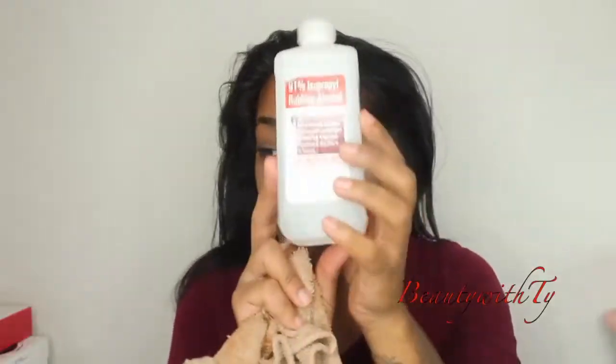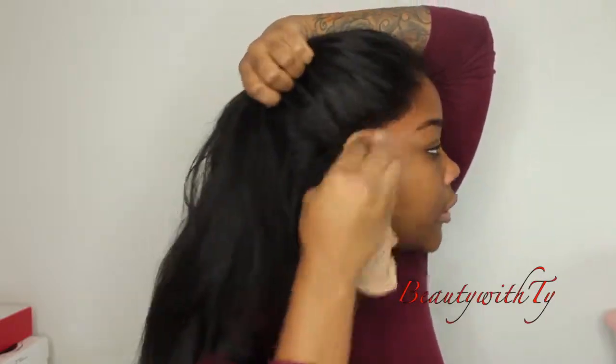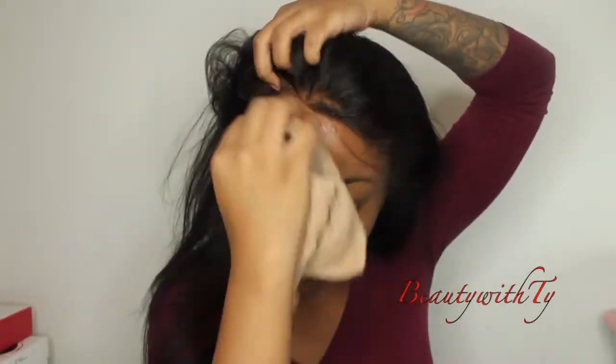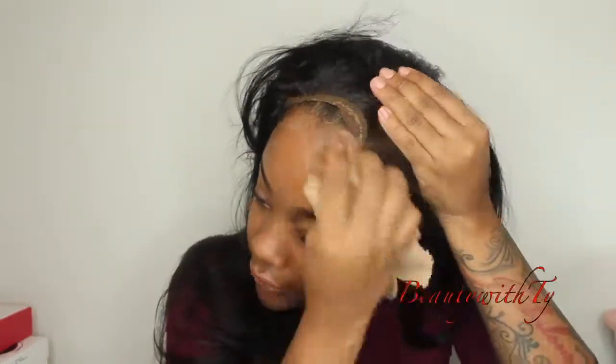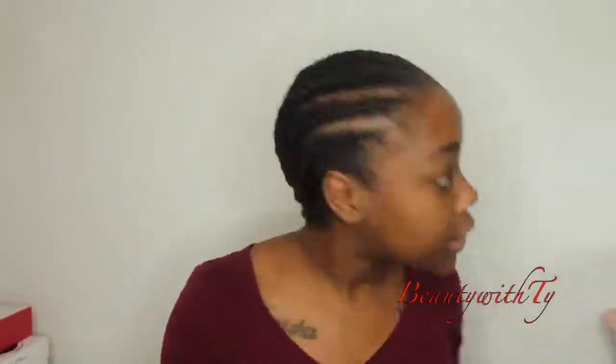The wig is still holding up and still really soft — I haven't flat ironed it or anything since. I'm going to take 91% alcohol and just rub that over my edges, then follow through with a washcloth, just lifting it up. It comes off with ease — it just comes right off. My edges are still good and everything is pretty much intact as it was before I put the wig on, so no damage to my skin or edges.